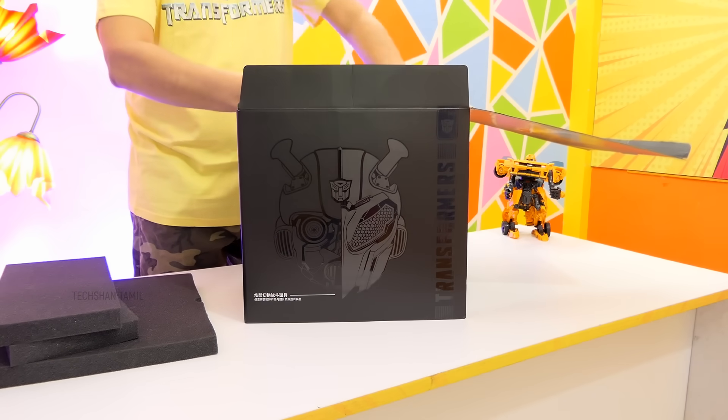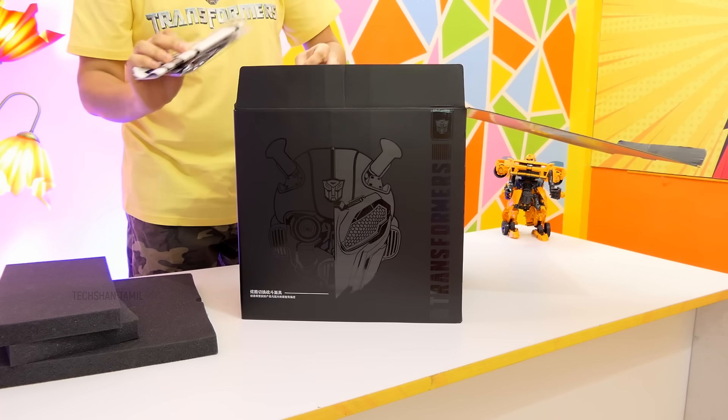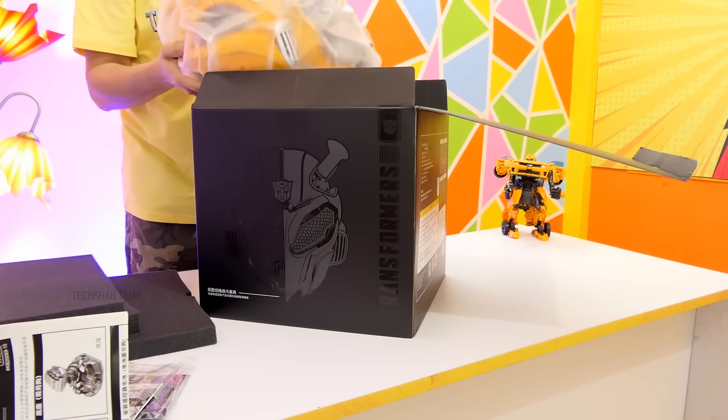But if you are looking for this, it is not available in India. It is very expensive. In the box, you get manuals, a remote, and the final helmet.